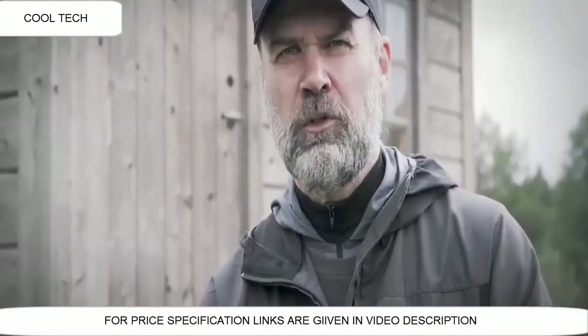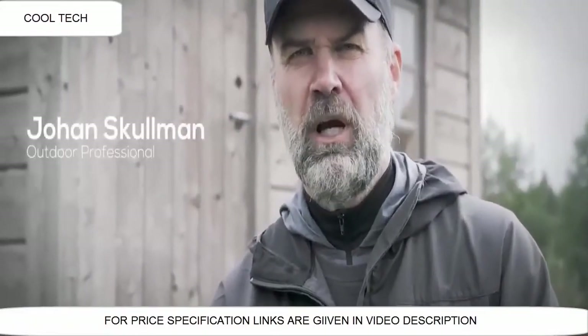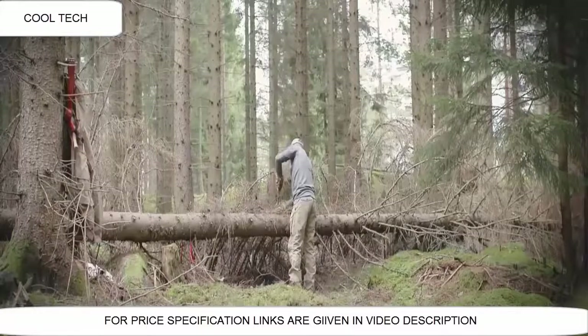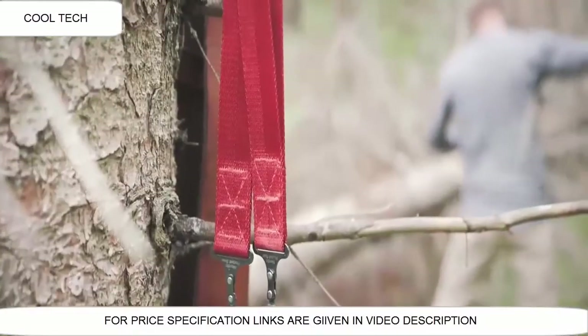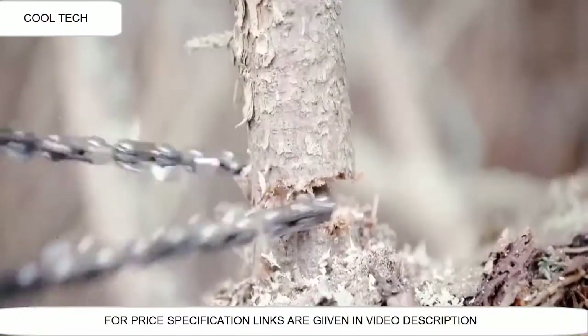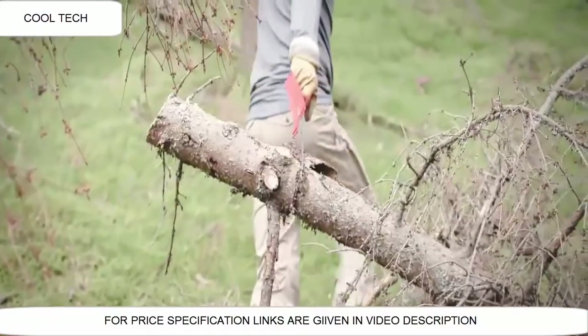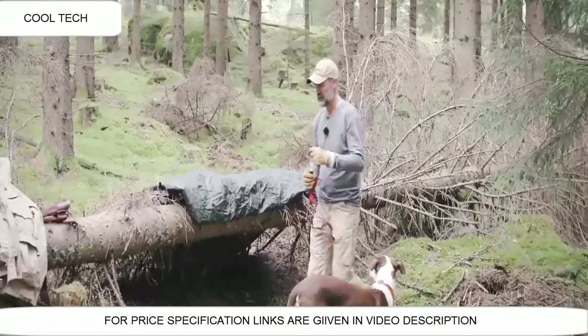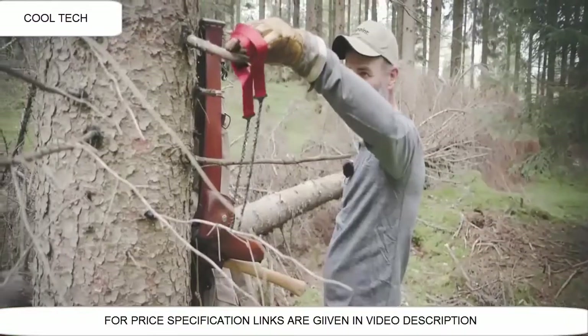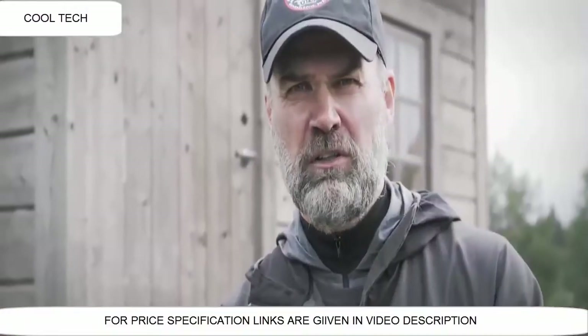When I'm out in the outdoors, no matter what I'm doing, I'm always bringing some essential tools: a knife, an axe, and of course a saw. With the Nordic Pocket Saw, I have a very small and powerful piece that I can easily carry in my pocket or backpack and have easy access to whenever I need it.